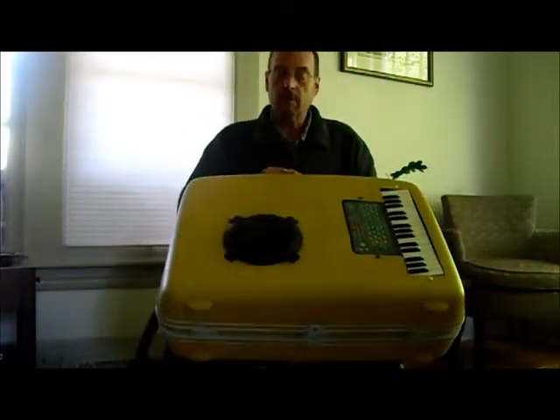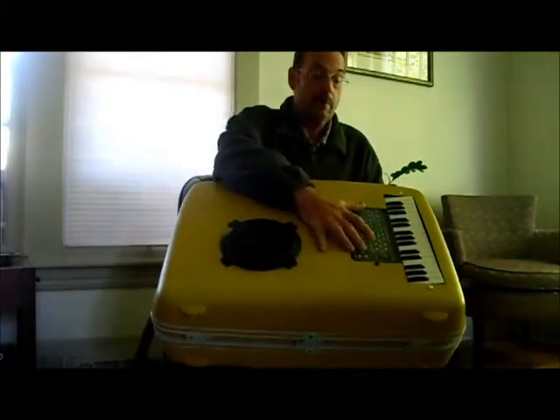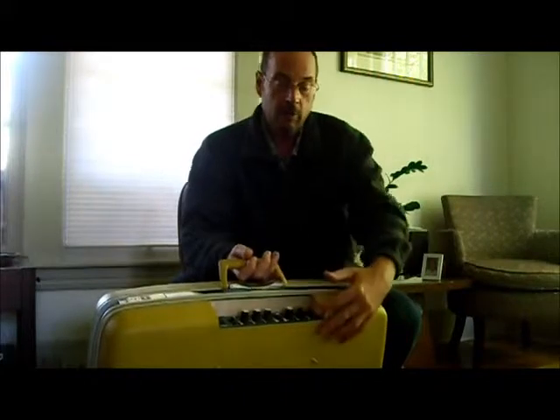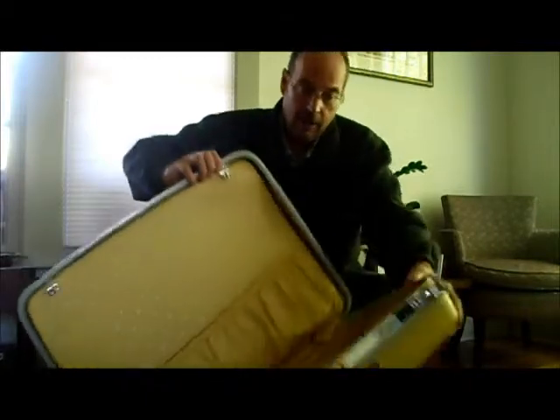What it is, is one of the classic Acme Widgets suitcase guitar amplifiers with a keyboard mounted on the top, and the guitar amplifier controls are mounted on the inside, discreetly and cleanly, like all the Acme Widgets suitcase guitar amplifiers.